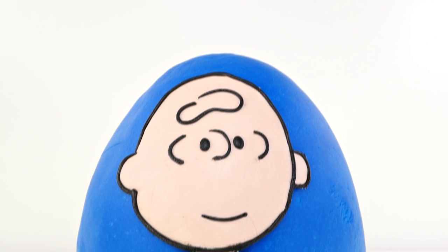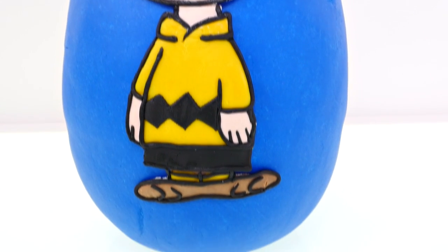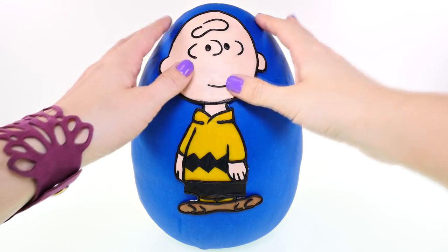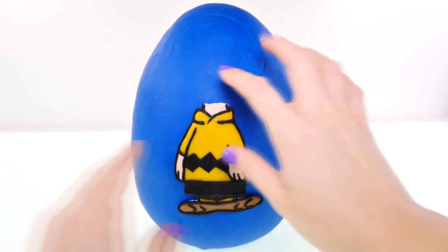Hey guys, welcome back to the channel! It's Kaylee and today I'm opening up a giant Charlie Brown egg. Ready to see what's inside? I know I am!